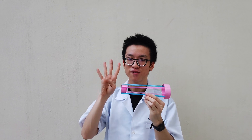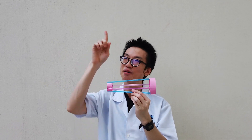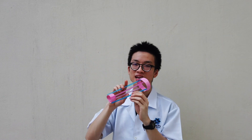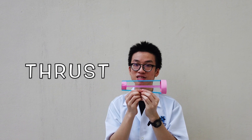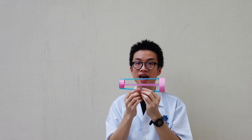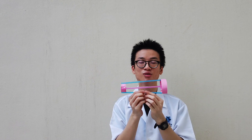Do you know what makes an airplane fly? It is because of 4 aerodynamic forces: frontward, backward, upward and downward force. As I throw this plane forward, I am creating a forward force called thrust — this is what makes it fly forward. But as it flies forward, the air hits the plane and causes air resistance, which we call drag. Drag is the backward force; it is what slows it down.